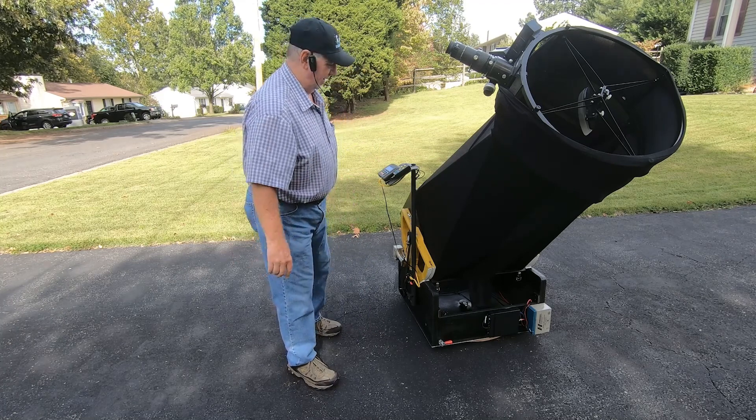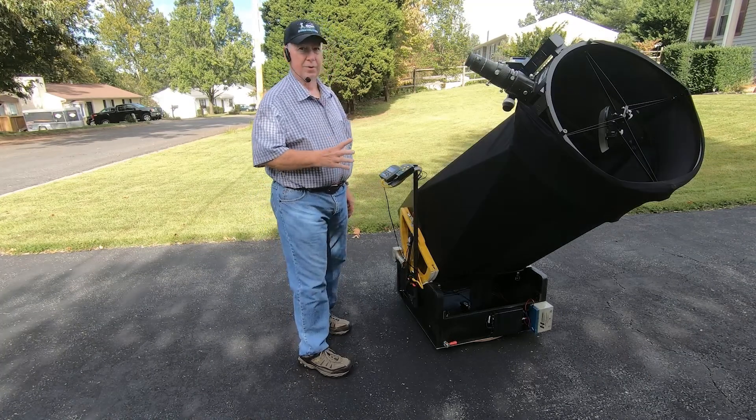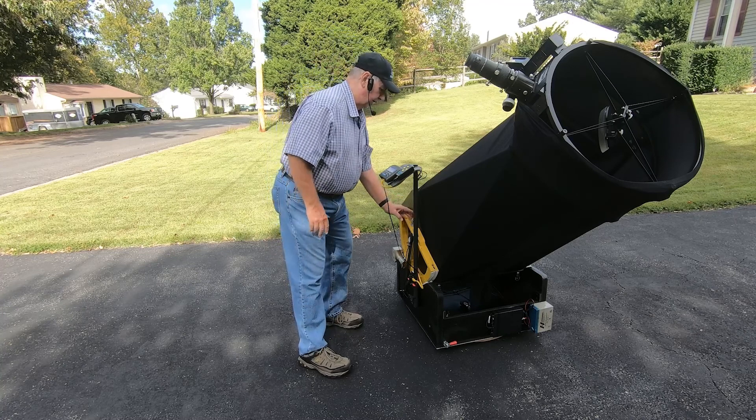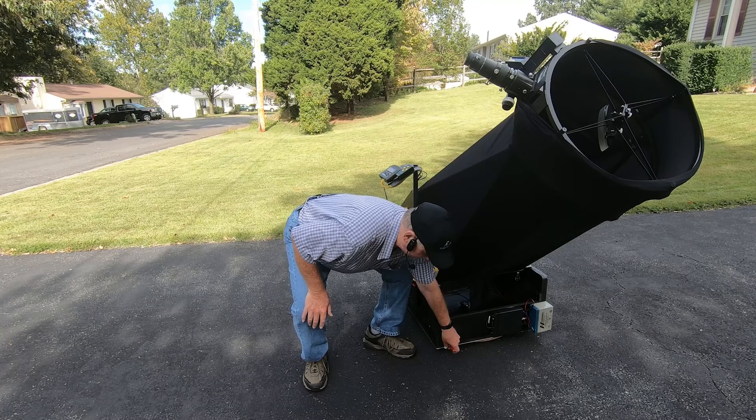We got notification that it's proper. Now that I've got the two alignment stars set up — Polaris and Spica — I'll go ahead and engage the altitude and azimuth motors.